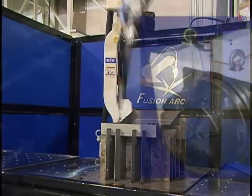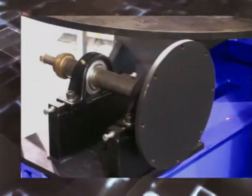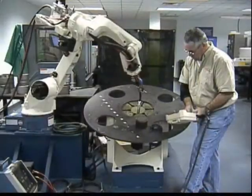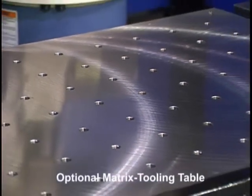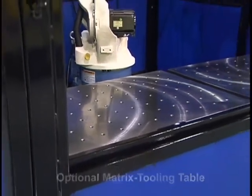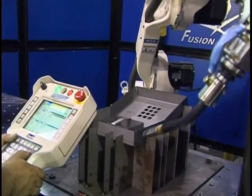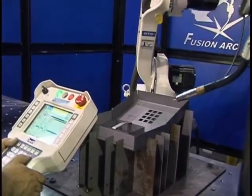The FusionArc weld cell can be fitted with many options, including headstock and tailstock units, enabling you to take full advantage of advanced robotic welding techniques. Another unique option is our matrix tooling tabletop, which minimizes fixture changeover time dramatically. The hole pattern in the table can be labeled with letters and numbers, further defining the fixture placement. This enables you to recall a program at a later time and simply place your part fixture in the exact location it originated, with just a few easy steps and virtually no reprogramming, producing parts once again.